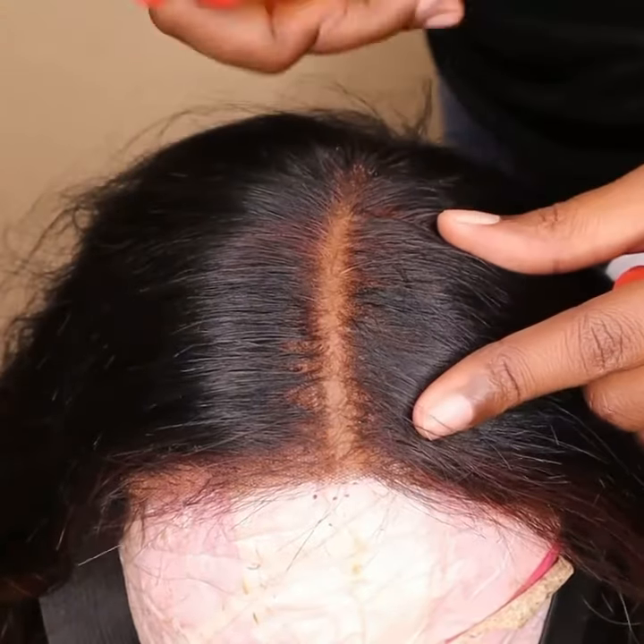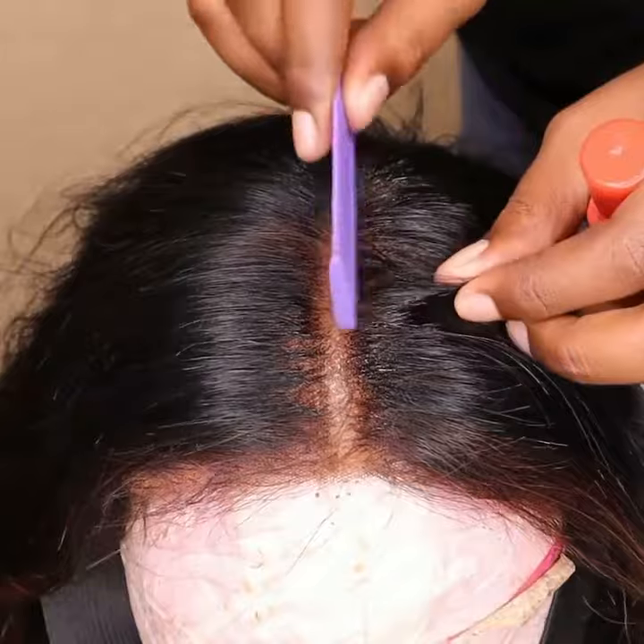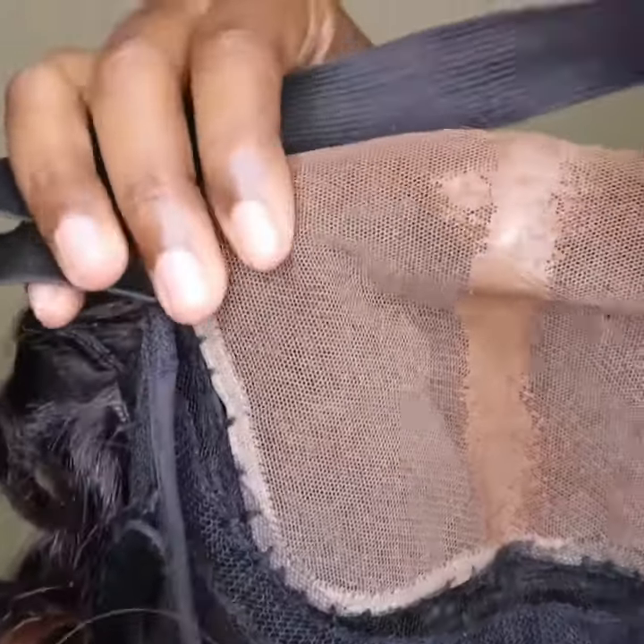Step five is to apply oil. Oil really makes it look like scalp because the product is very matte. I think the oil really makes it look lifelike. If you really want to step up your wig game, you really need to get this product.